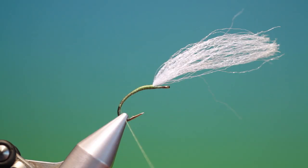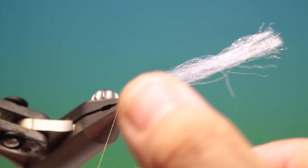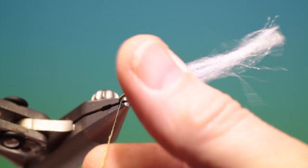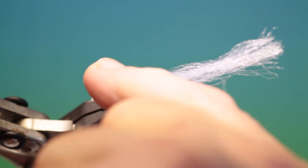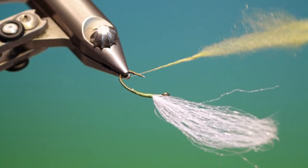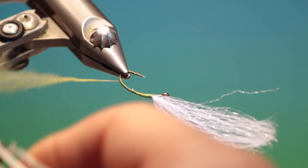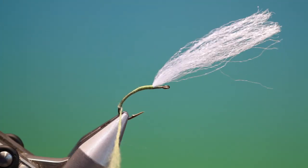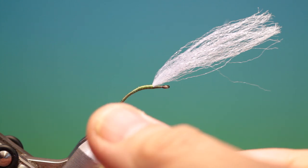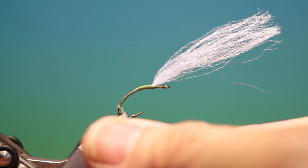So I'll take some light olive and we'll just start that off up here. Now we want a really nice taper on this, starting super fine and getting thicker and thicker as we go up towards the thorax. So we'll just make a couple of turns to catch in those first fibres like that, and then we'll twist all this up once that's anchored against the hook shank.